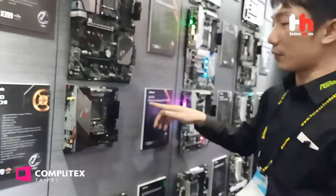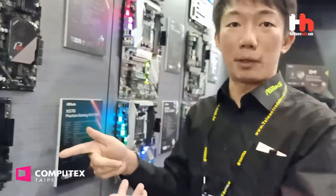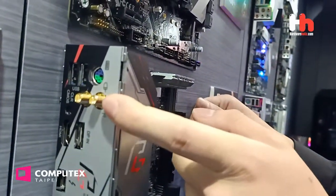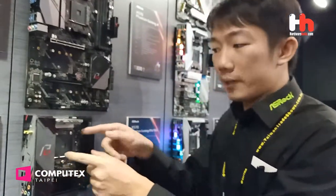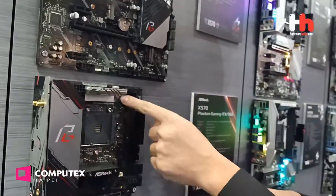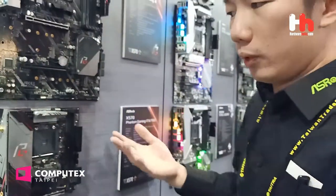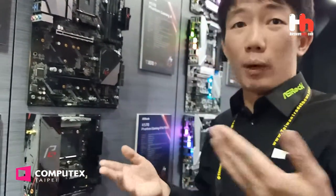And this is the X570 Phantom Gaming ITX TB3. The TB3 means Thunderbolt 3. This is an AMD motherboard but with Intel Thunderbolt 3. It has Wi-Fi 6. Another interesting thing is this is an AMD motherboard but without the AMD mount module — we designed an Intel 1151 mount hole into this motherboard.